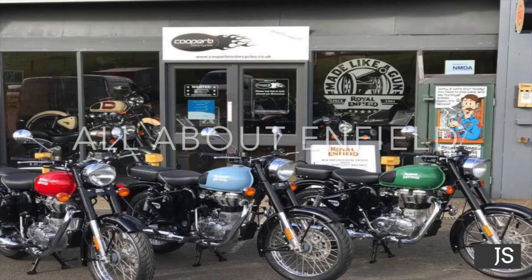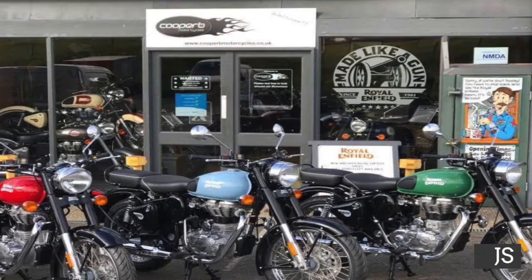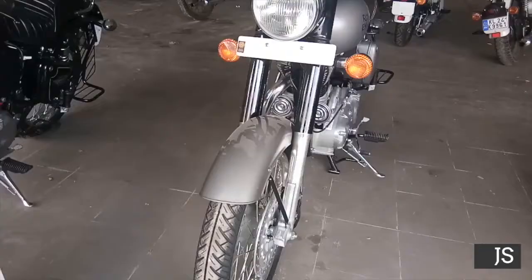Hey guys, this is Jagdish Safar. I'm back with another video. In this video I'm going to talk about Royal Enfield. You will get the Gunmetal Gray, which is the new edition of Royal Enfield Classic — the Gunmetal Gray Classic 350CC. This is the new Royal Enfield Classic Gunmetal Gray.